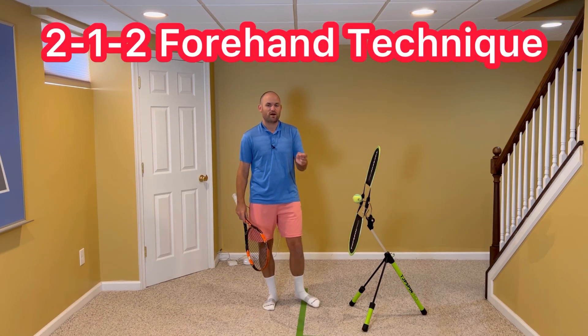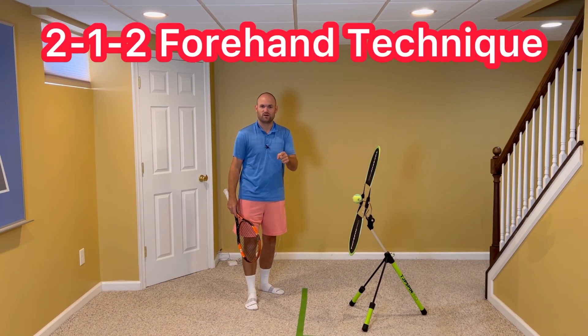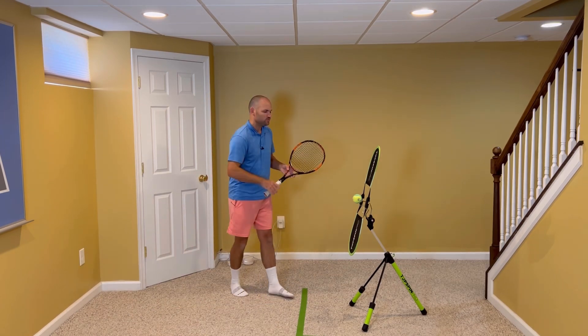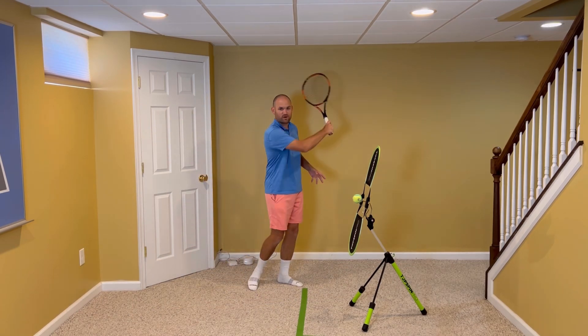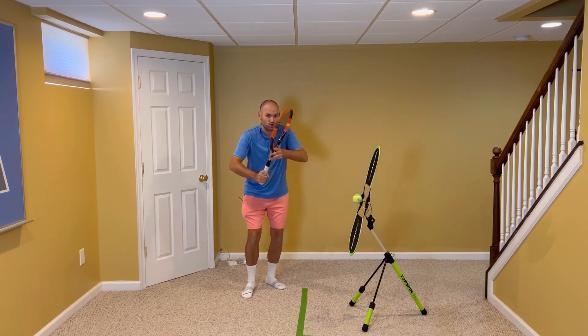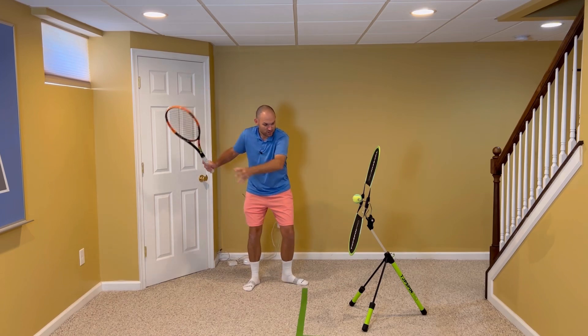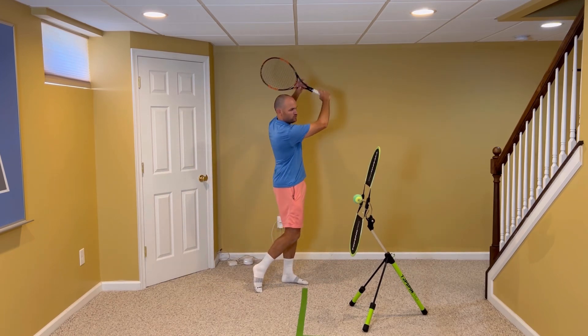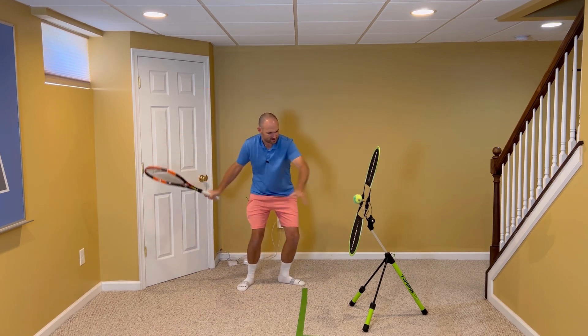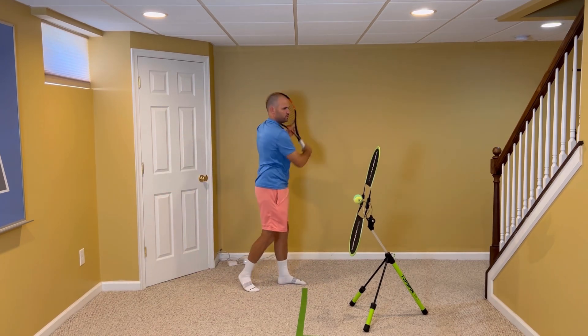It's called the 2-1-2, and the numbers refer to how many hands are on the racket throughout the stroke. I don't want you to think of the topspin forehand as a one-handed stroke. I want you to think of it as two-handed on the way back, you hit with one, and then you finish with two. So it looks like this: racket back with two hands, hit with one, finish with two.